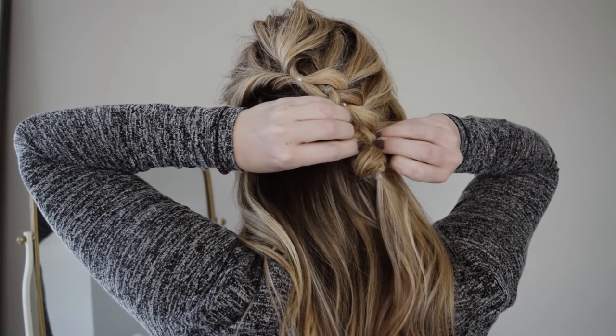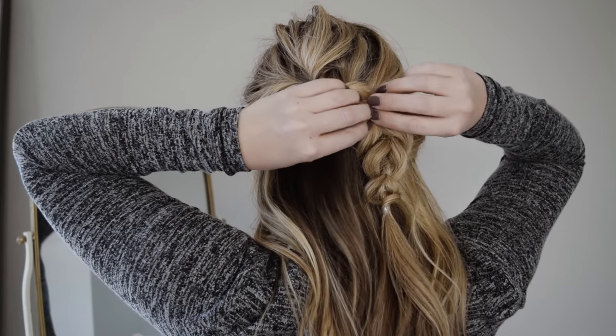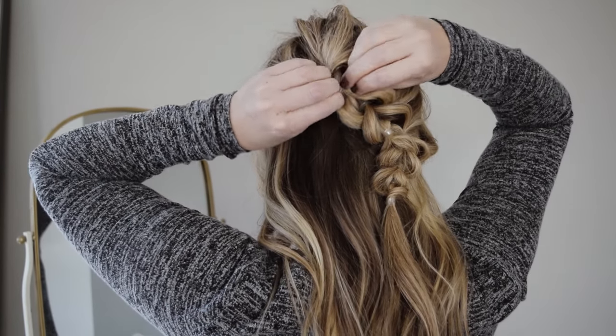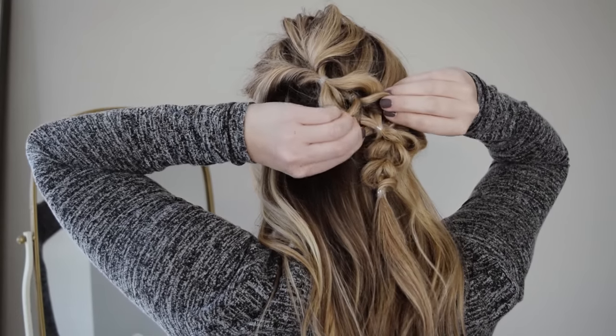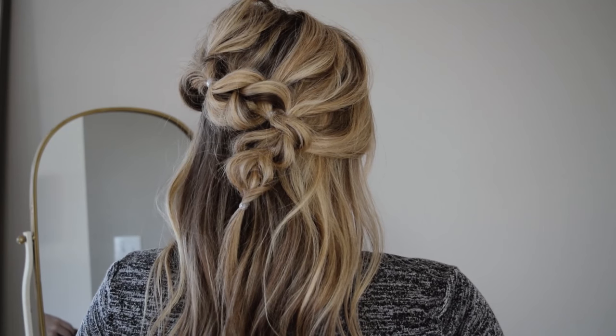At this point, starting from the bottom, stretch each ponytail as you work your way up. This will soften the whole look, and you can really use your fingers and sort of massage each section to loosen all the hair up and cover the elastics really well, so those aren't too obvious when you're all set.